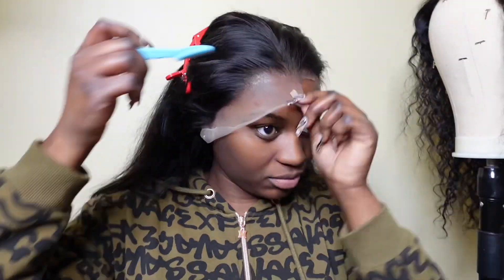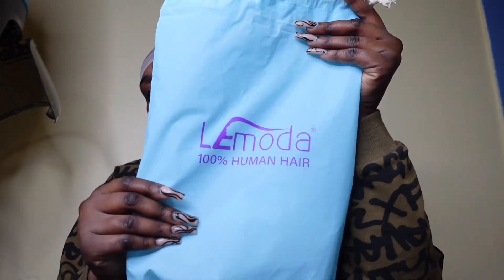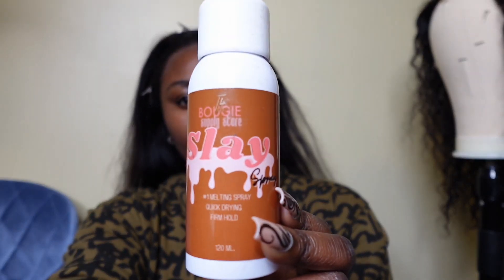She's cutting it — make sure you don't cut the hair. She has to trim it. It looks like there's a spray and she's dabbing it on the edges.